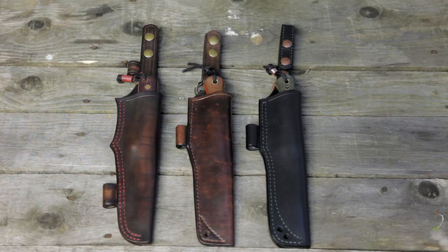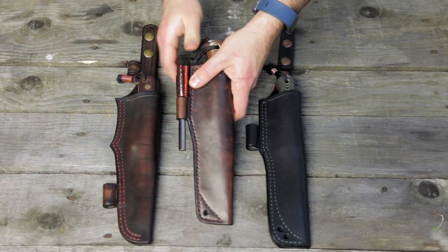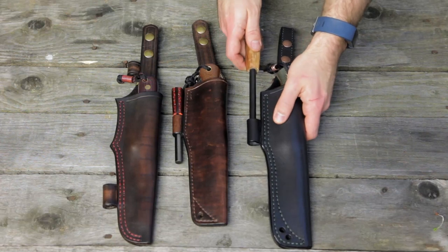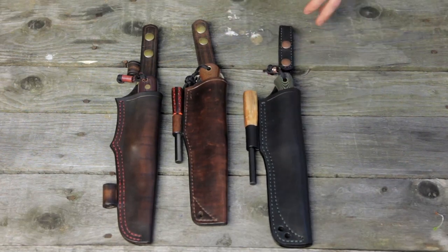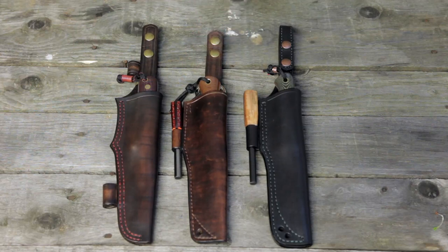Anyway, that is Aaron over at One Tree Leather. He is a phenomenal maker, as I've said before — he will take care of you. You should definitely go over and check him out. He's on Instagram and just starting a website; I don't think he's on Facebook but I'll ask him. I'll put any links I have for him down in the description below. I want to thank you for watching this video — please like, comment, share. If you want to see more videos like this and other outdoor-related videos, please subscribe. Thank you.